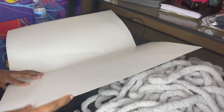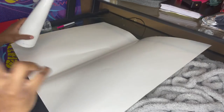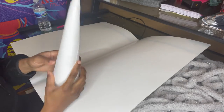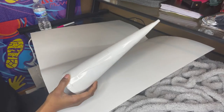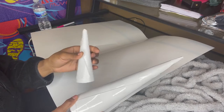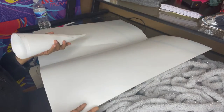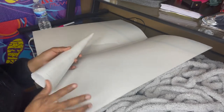I grabbed two sheets of paper and already made one small tree. I also made an even smaller one, and now I'm going to make a bigger one and wrap yarn over that one as well.